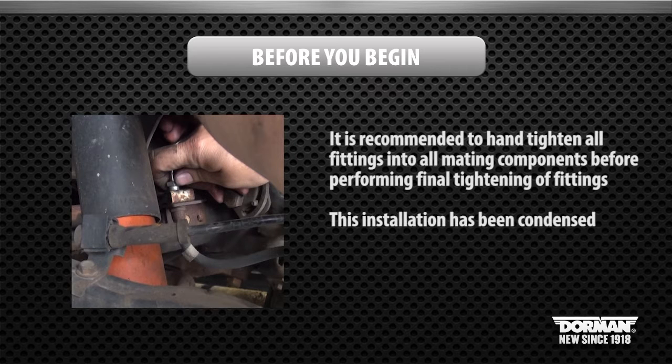It is recommended to hand tighten all fittings into all mating components before performing final tightening of fittings. Please note, this installation has been condensed as a guide to better assist the installer.